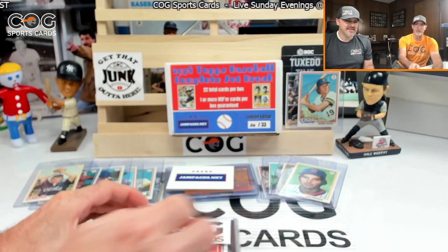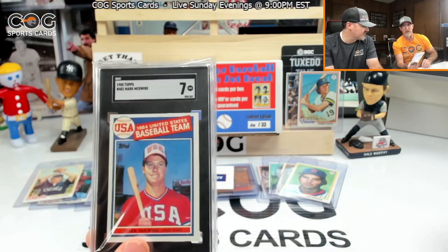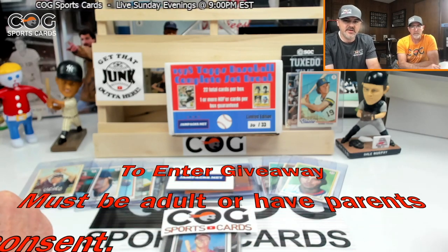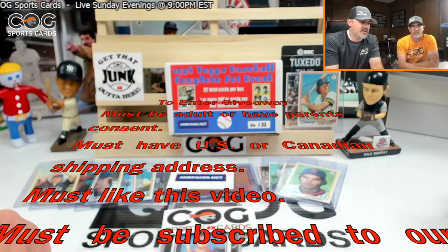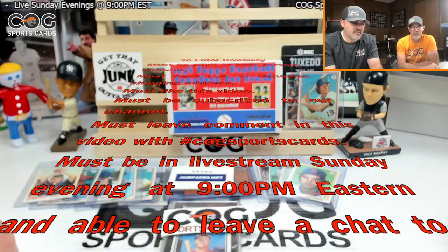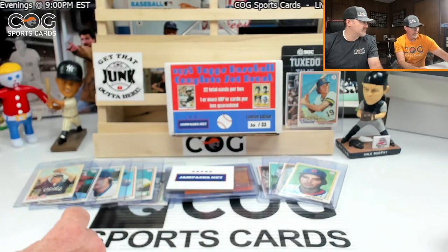We're gonna give away an SGC 7 Mark McGwire rookie — one of my favorite cards growing up — and a COG Sports Cards sticker. To enter: you must be an adult (or have parental consent) with a US or Canadian shipping address. Like the video, subscribe to the channel, and leave a comment with hashtag COGSportsCards (no spaces). To claim, you must be in the live stream Sunday evening at 9 PM Eastern and leave a chat message.